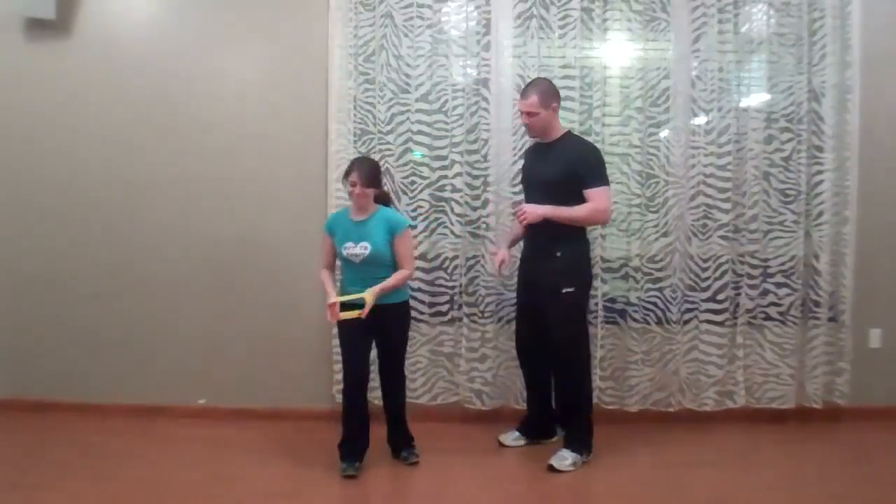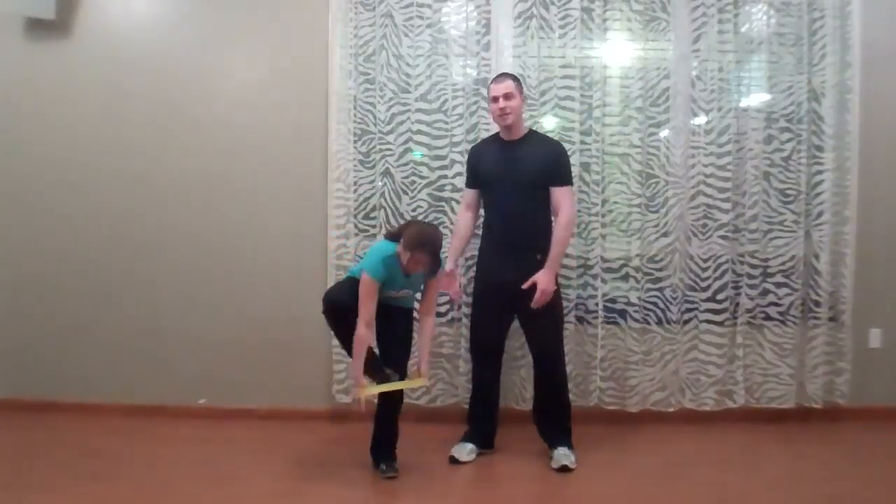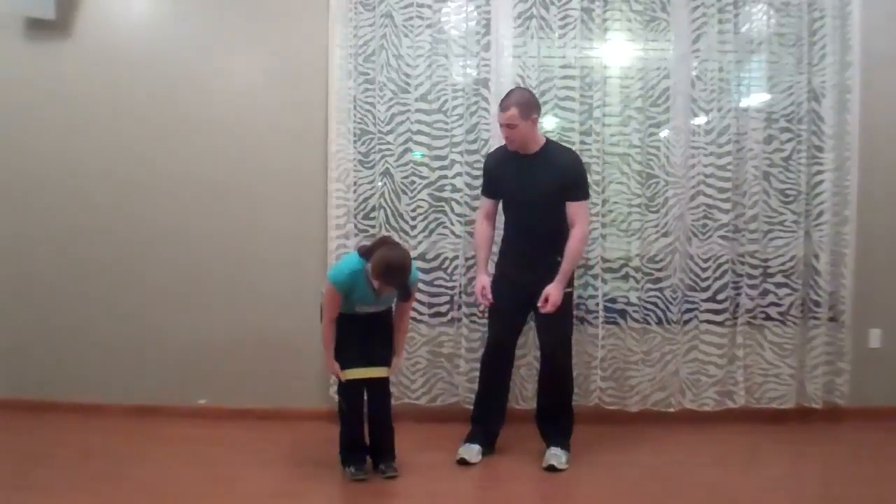I'm going to have Steph come in and help me demonstrate this exercise — she's a fellow student in the DPT program at Hunter. She's going to put this band above her knees. This is a fit loop; you could use a resistive band and just wrap it around a couple of times. We need to keep mindful of our overactive synergists. Our overactive synergists for the gluteus medius are our quadratus lumborum, our TFL, and our piriformis.